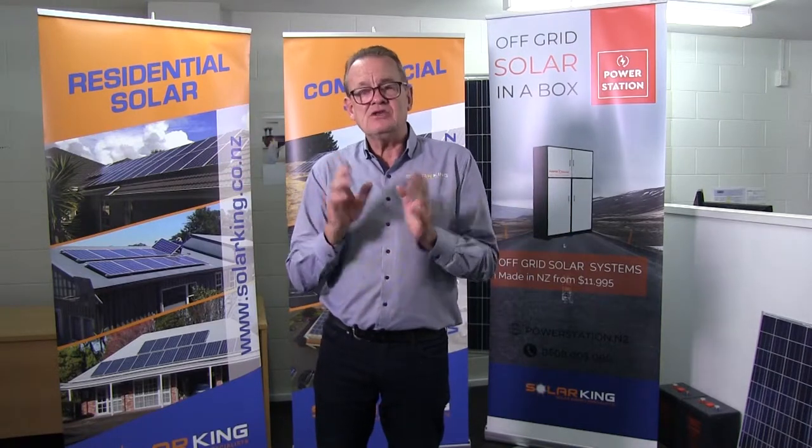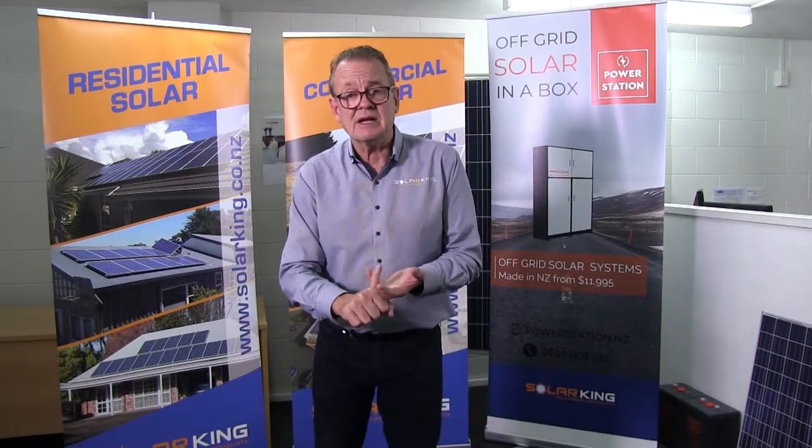Most councils have solar power as a non-consented item, so you don't need council consent to put solar on your roof. That's another great thing. How long will it take? Most of our installations, if it's not a very complicated system, we can do them in a day.